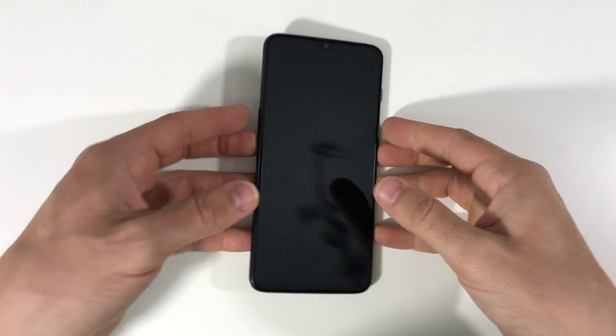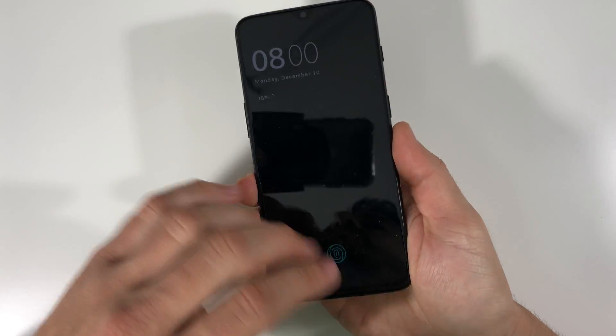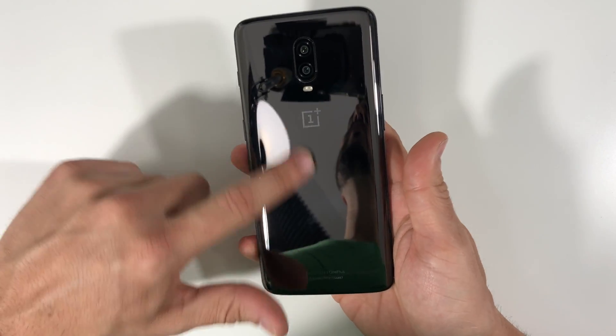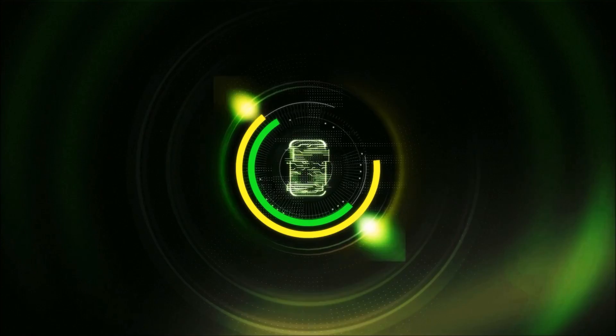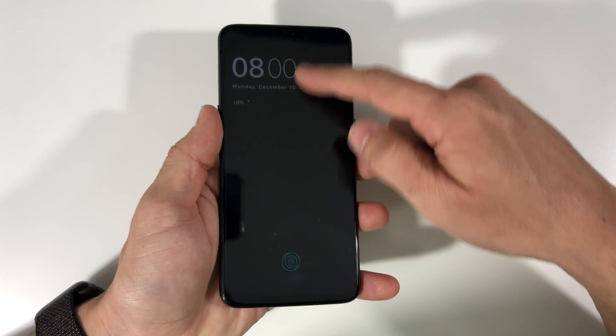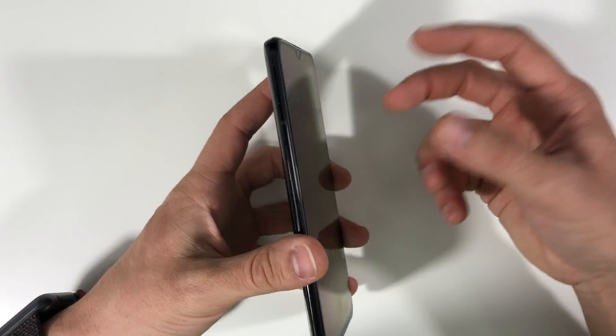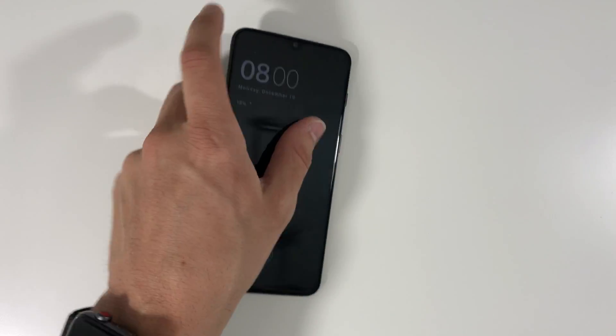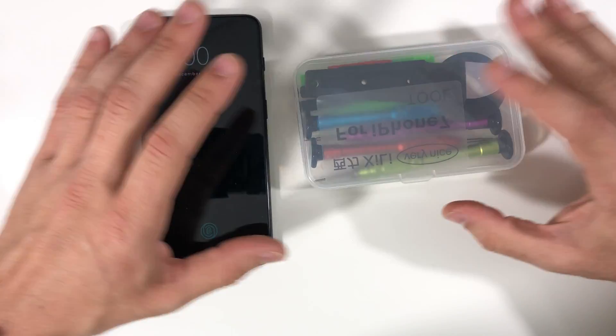Hello everyone. In this video I'm going to be showing you how to take apart and replace things like your screen or battery on your OnePlus 6T. I'm going to show you how to take it apart so that you can replace your screen in case you might have cracked it, and also your battery in case it might be getting old. Let's go ahead and get right into it.